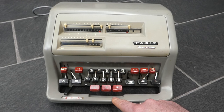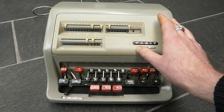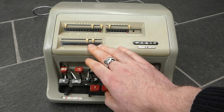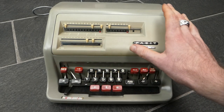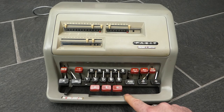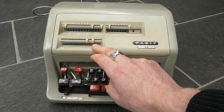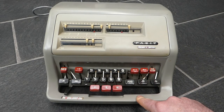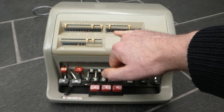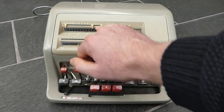If I enter a number it not only shows here, it's also stored in a hidden internal register. If I press the multiply button, that clears the input here but still keeps that number inside the hidden register. If I now enter another number and press the equals button, it will do a multiplication of that hidden register with this number and the result is here. That hidden number is now visible here because that's how many times it added this input to the main register.